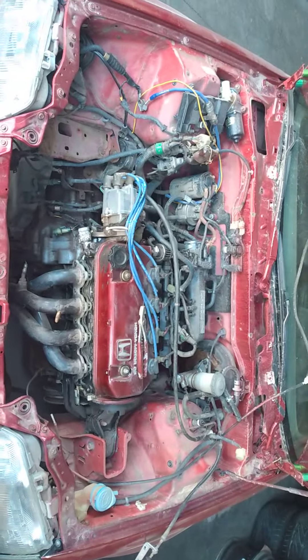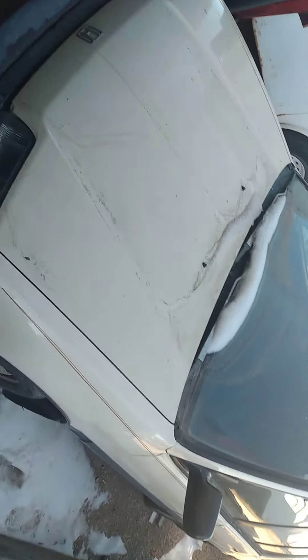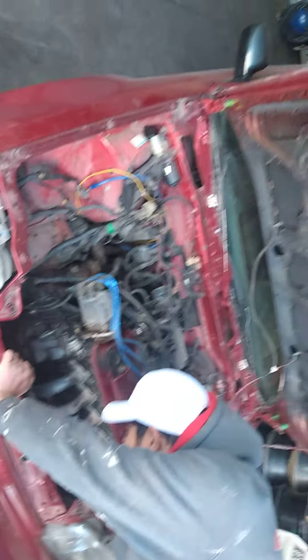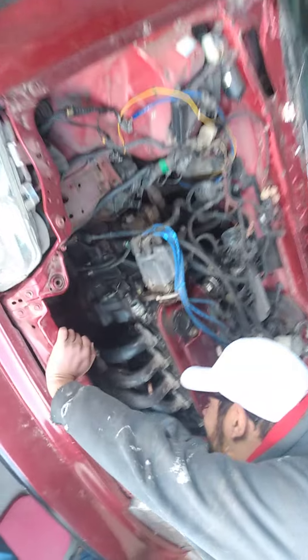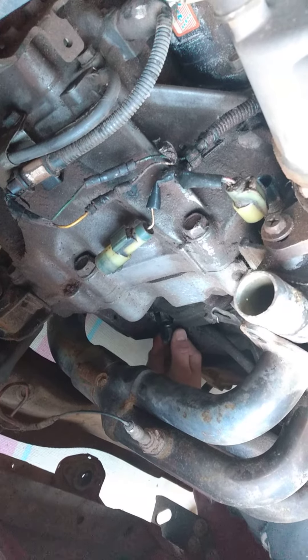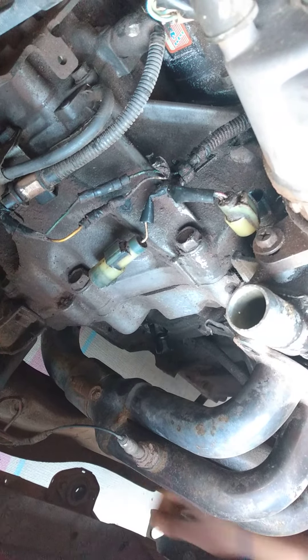If you guys want to see more content, we're doing the wagon. It's not loose, but we want it to be loose so we can take it out and then see if we can turn on the motor.